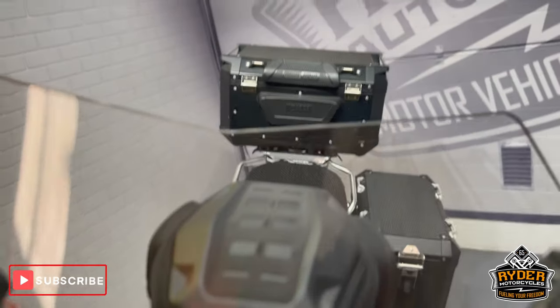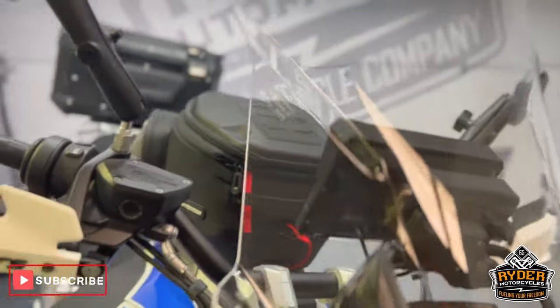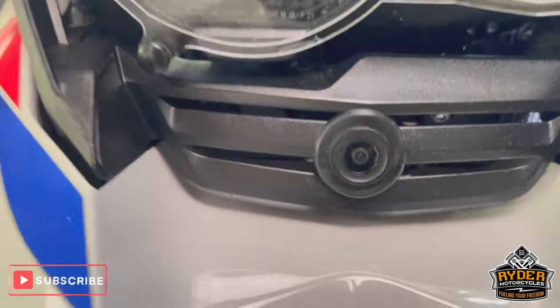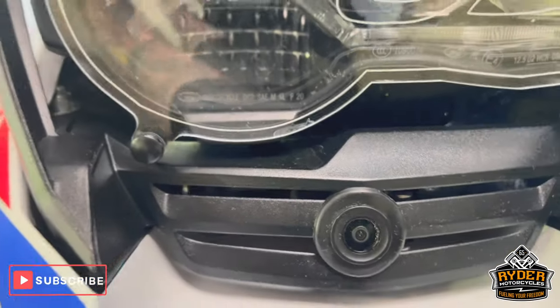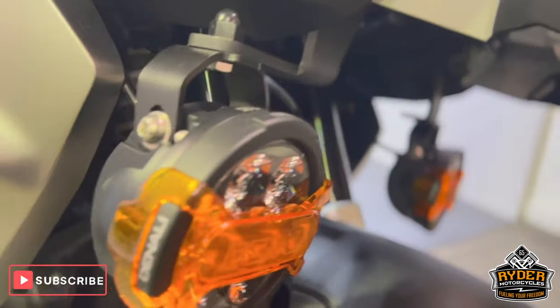Starting off at the front, got a nice tall Puig aftermarket screen, all in nice condition. Coming down to the headlight, you've got the headlight guard, all nice. You've also got a front dash cam on there, neatly done into the grille. Front beak is nice. You've got the Denali spotlights on there, or fog lights, again with a cover, in really nice condition.